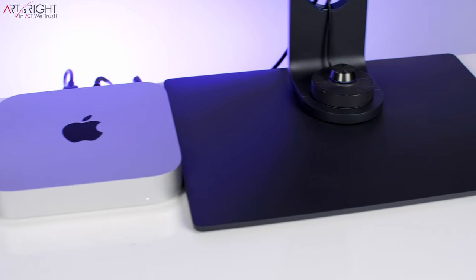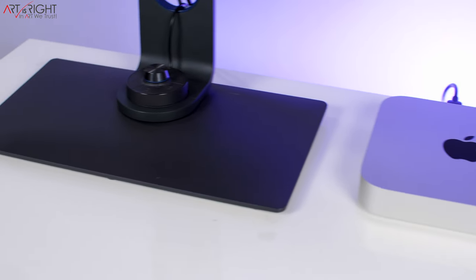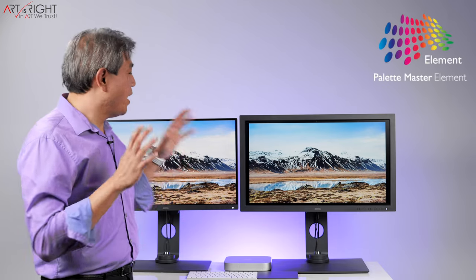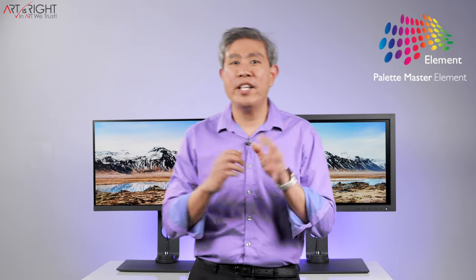Both displays have a contrast ratio of 1000:1, which is standard for IPS LED backlit panels. They come with the hotkey puck Gen 2, and both are compatible with M1 right out of the box. The SW271C can run 4K60 without any issues, and in fact both are currently running on my Mac Mini M1. Palette Master Element can calibrate these two displays without any issues.